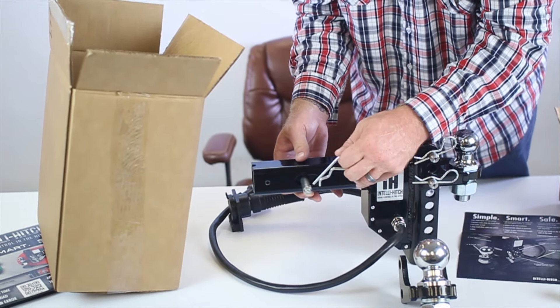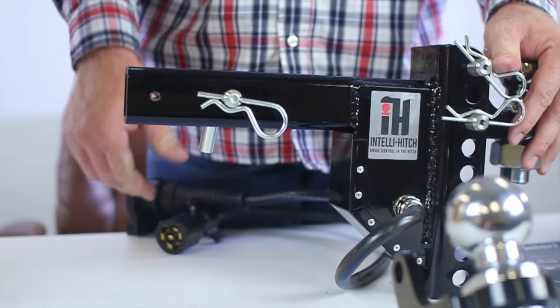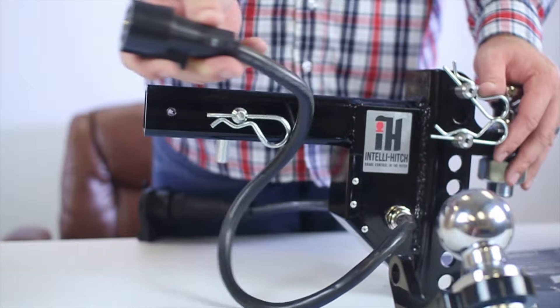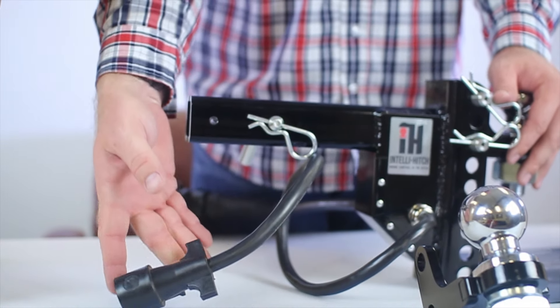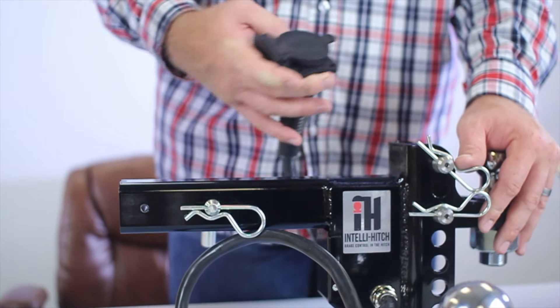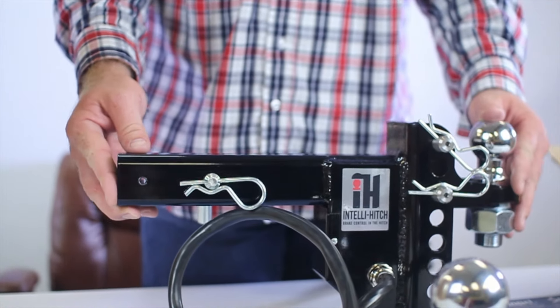Insert your pins, then you have the ability to put it into your 2 inch receiver. Insert your pin lock in position, and now you'll begin to plug your 7-pin into the receptacle for the vehicle, your trailer into the female, and your IntelliHitch is set up for towing.